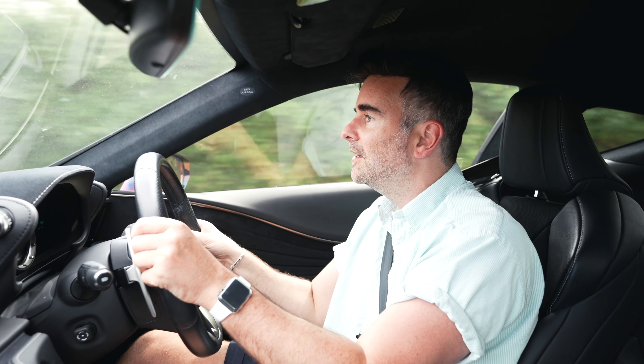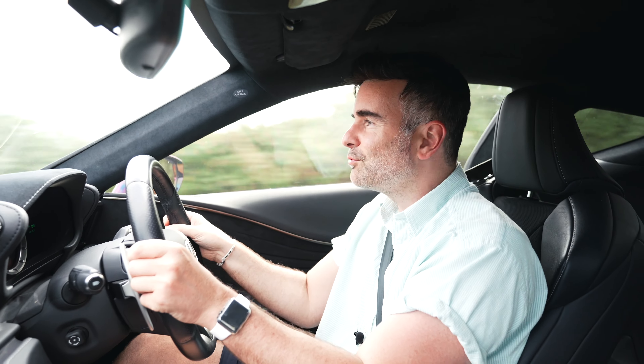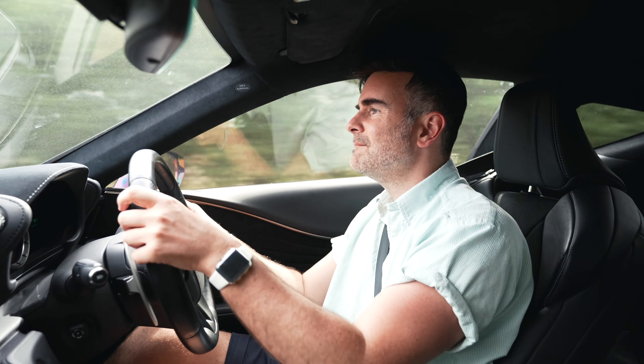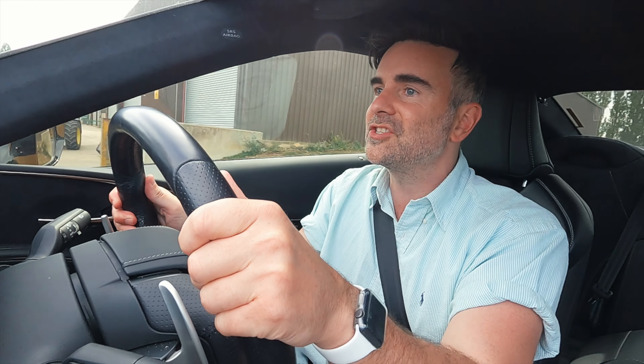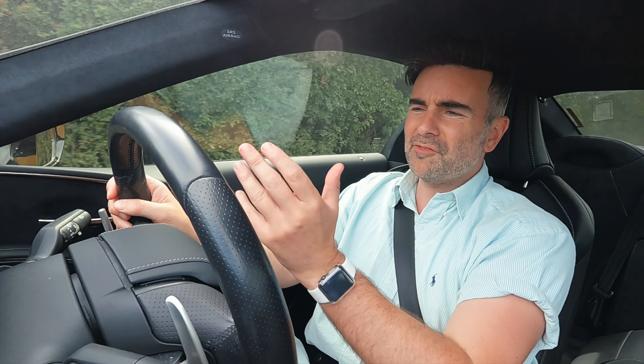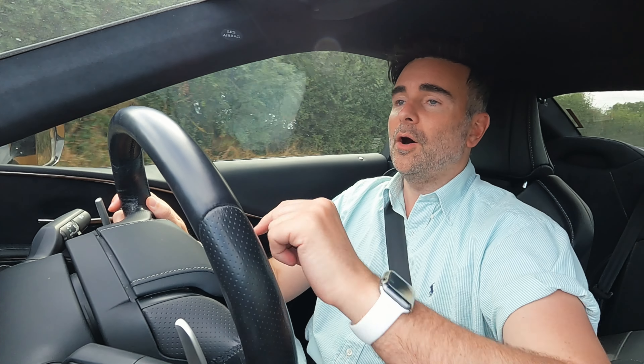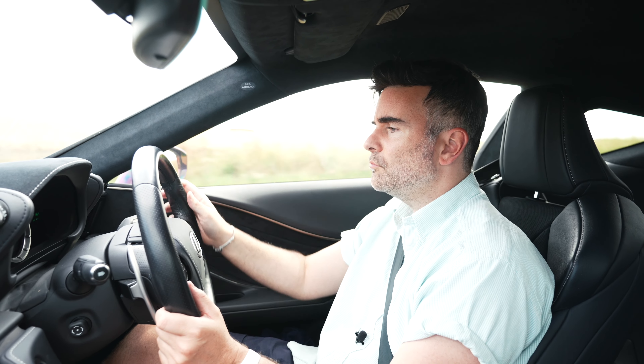Coming around this long sweeping right corner — it's keeping it, holding those revs. That power is insane. The brakes are progressive — as I'm jabbing, it doesn't slow down the quickest, it's not grabby. You've got to get on the brakes early. But again, this is more of a GT cruiser car — you've got performance here, of course, but it's more about the journey. This is the hybrid, so you're trying to save a little bit of fuel. If you want to go all out, you're probably going to get the V8 — it's going to sound better.